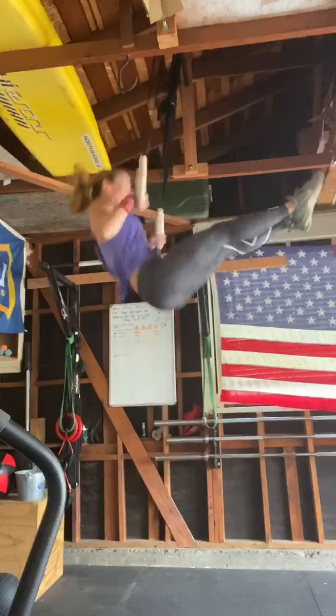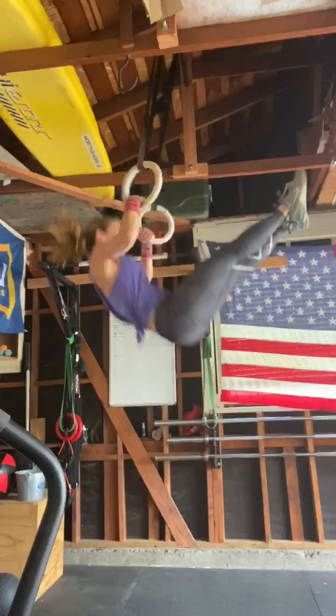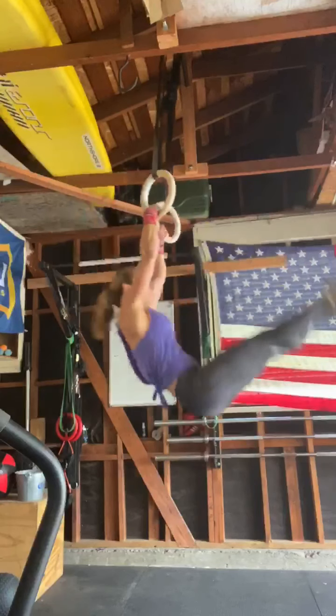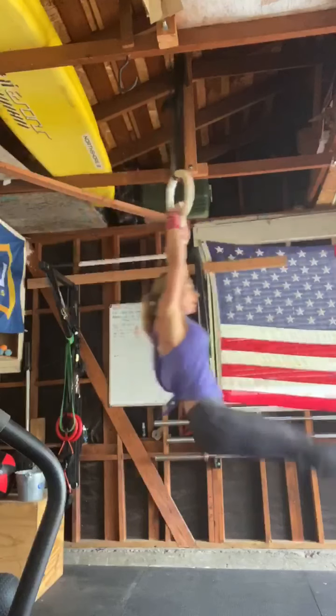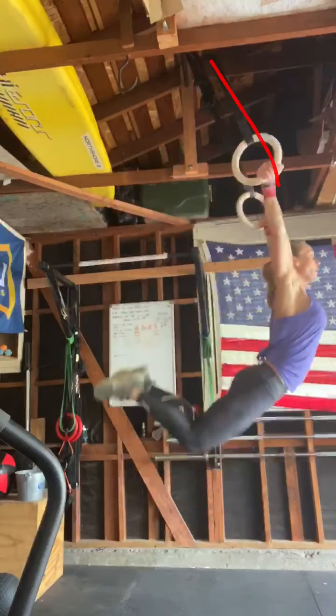By having your feet come up too high on the re-kip, see how you fall almost directly back under the rings and your feet are way out here — this is a very awkward body angle to get a re-kip in and to rebound. You can see how it actually takes you further forward. I'd like to see you with your legs straighter down here rather than bending up like this.